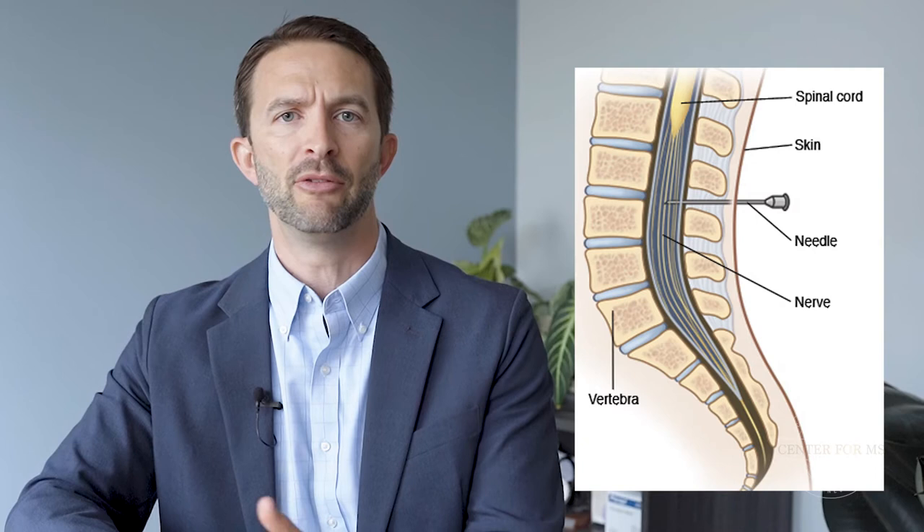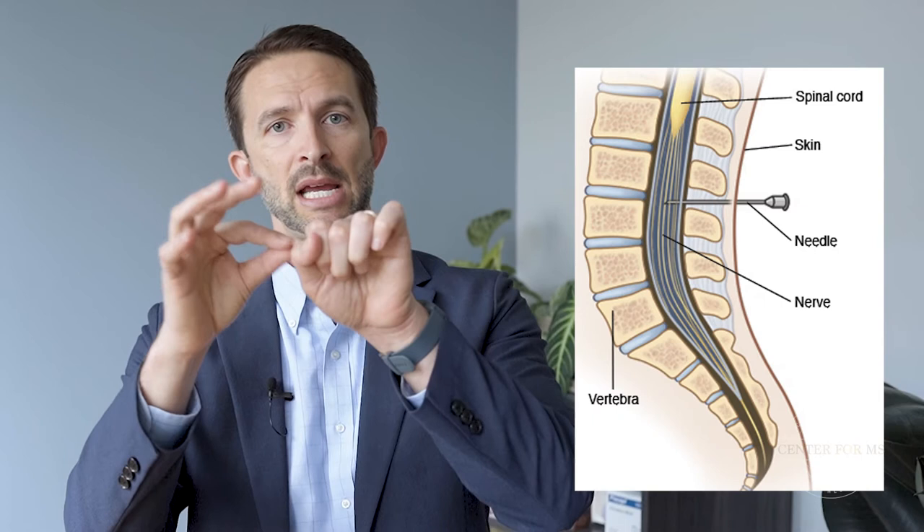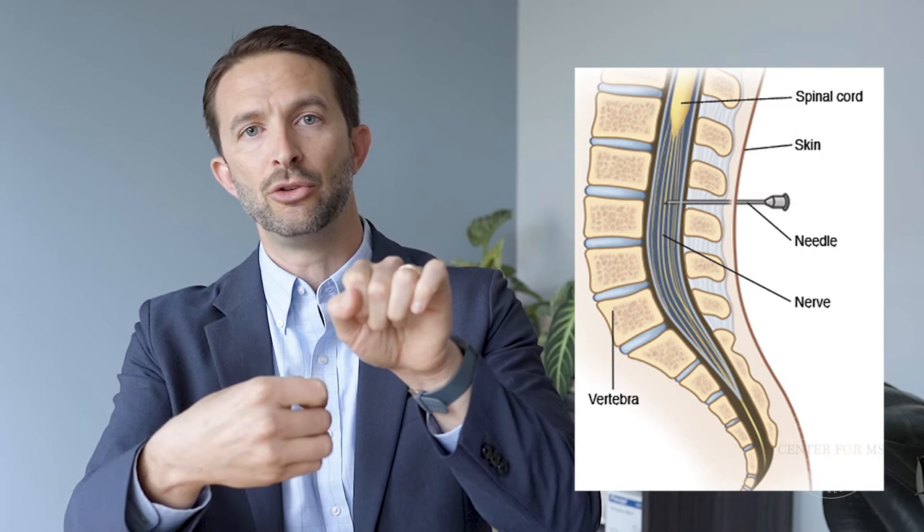It's really important to understand these things if you're going to have one done, because it helps you to not be as fearful and be aware of what you might be experiencing during the procedure. Once the needle is in place, it is hollow. They take out the stylet in the middle, which allows fluid to drip through the needle and can be collected into tubes and sent off to the lab for processing.